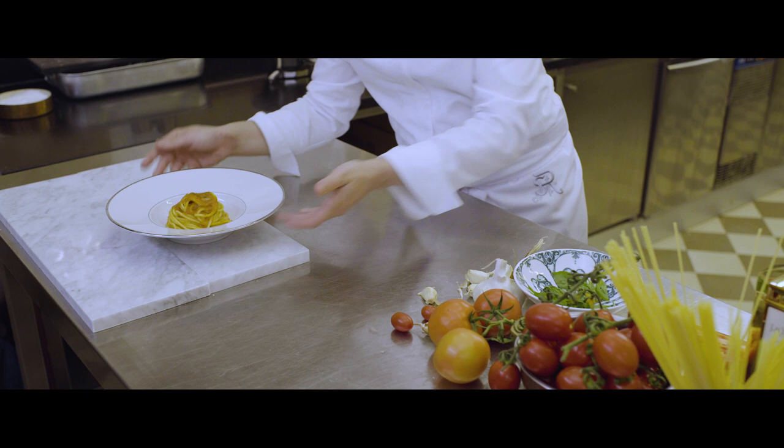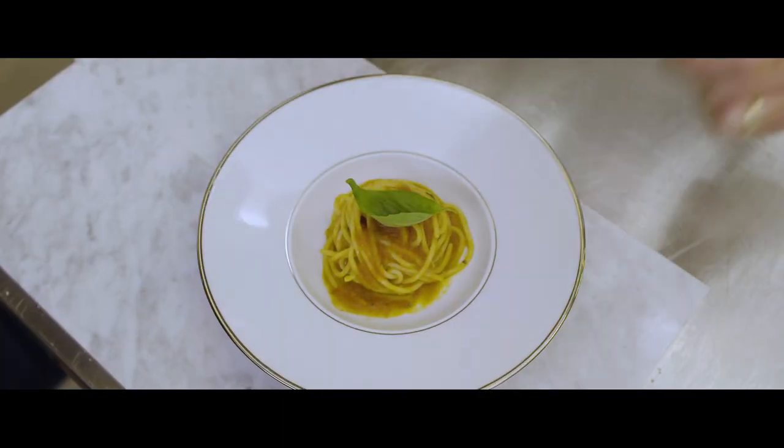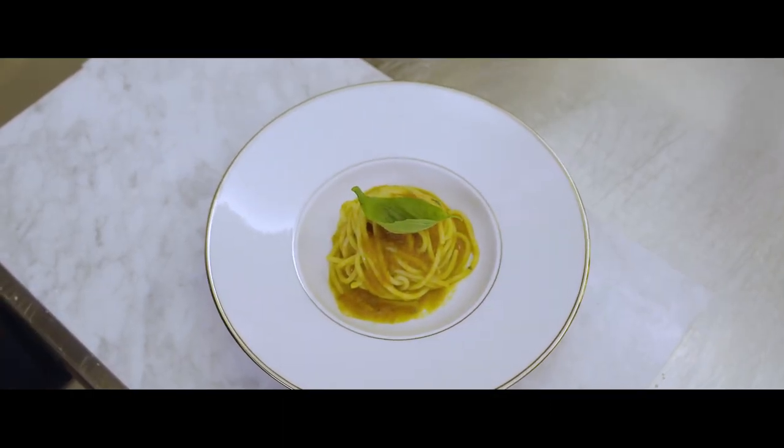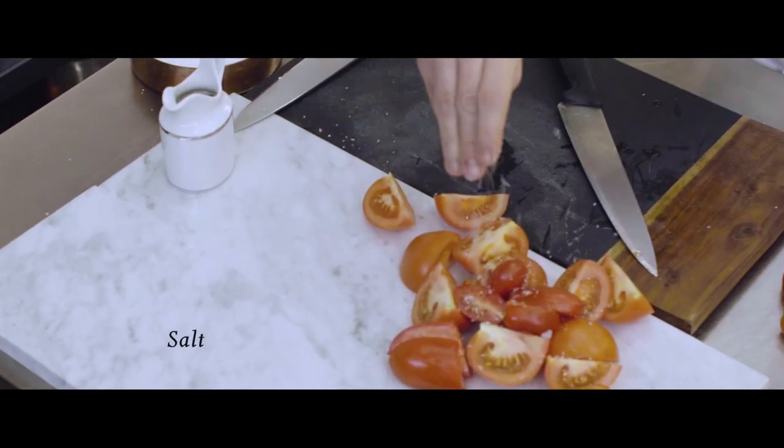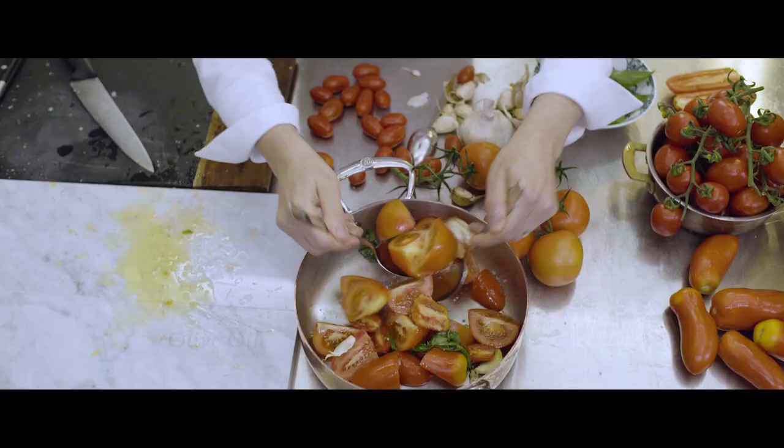Buongiorno, I'm Nadia, the executive chef of the St. Regis Venice. Today I want to show you how we make our perfect al dente tomato pasta. First, cut in half our tomato and leave it in a pot with salt, olive oil, and black pepper.